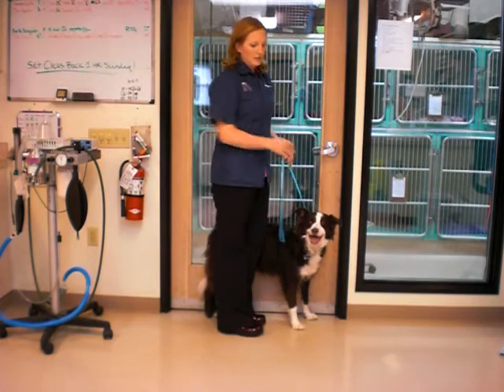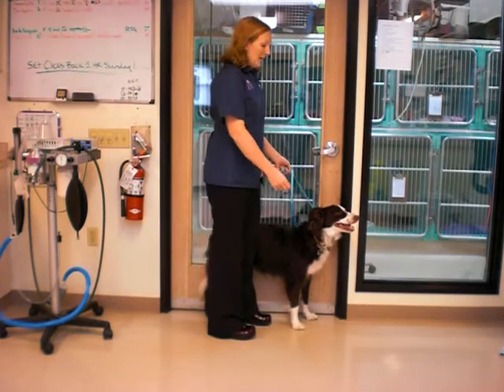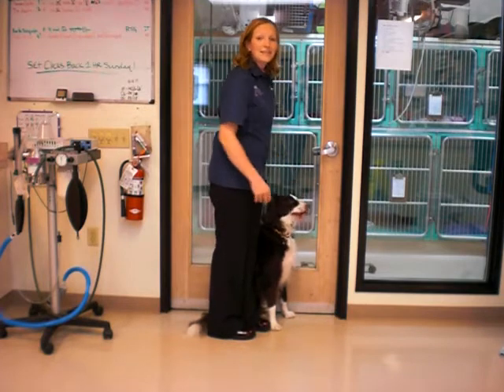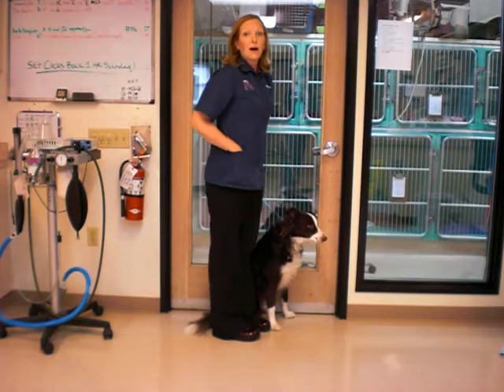I'll show you how Hewson does this. Hewson is standing now against the wall, and I'm using my leg to keep him close to the wall, and then I'm going to ask him to sit, keeping him close to the wall. You can see that he sat really, really square, kept both of his knees right under him and did a really nice squat.